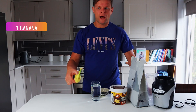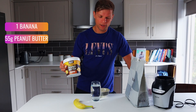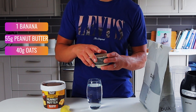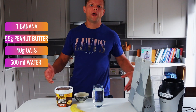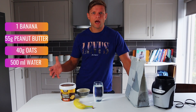We're gonna start with the ingredients. We need a banana, peanut butter or almond butter — I have peanut butter so I'll use about 50 grams of that. Then oats — just normal oats, about 40 grams. And some sort of liquid, it could be water or milk, whatever you prefer.